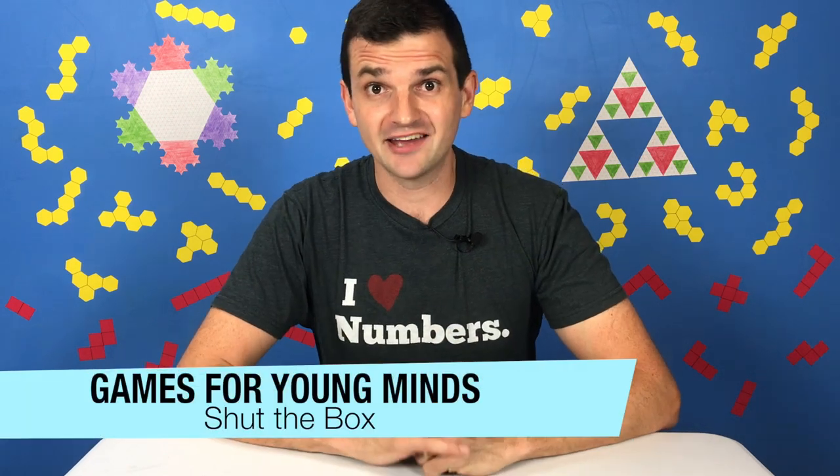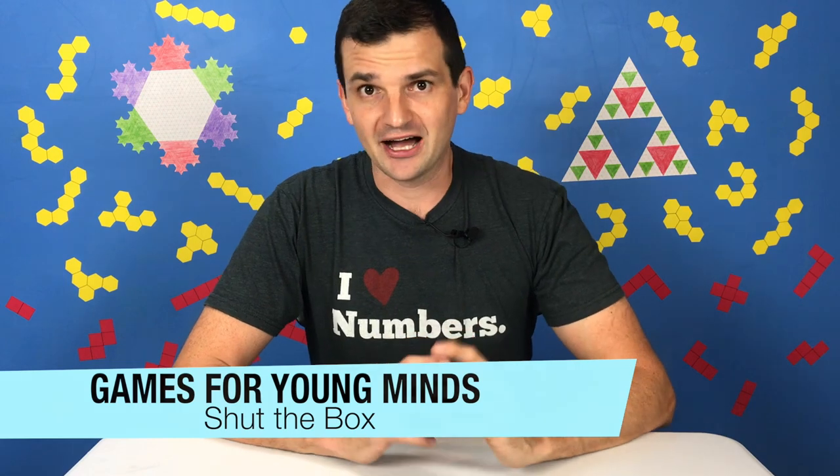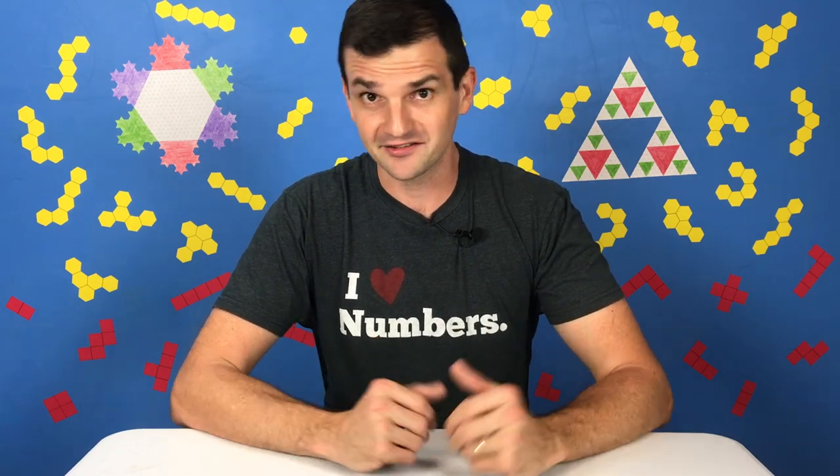Hey y'all, welcome to Games for Young Minds. I'm Kent here with a little game called Shut the Box. Shut the Box is one of these great games that is easy enough to explain to a 5 or 6 year old, and yet the actual structure of the game is challenging enough that I, as an adult, am not always sure exactly what move to make during the game, and that's what makes it so much fun to play again and again with my kids.